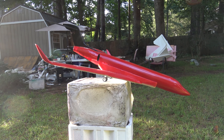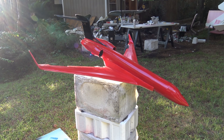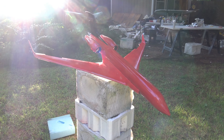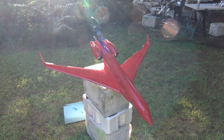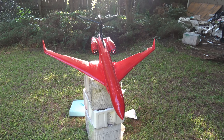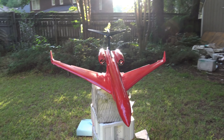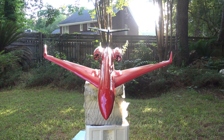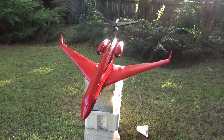I have not yet added the wing mounting bolts, so the fuselage is just mocked up on the wing — I've got to add those bolts next. I have to admit, this is some of my better scratch-building work.